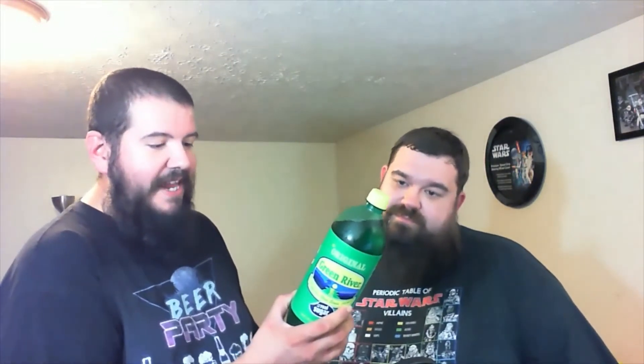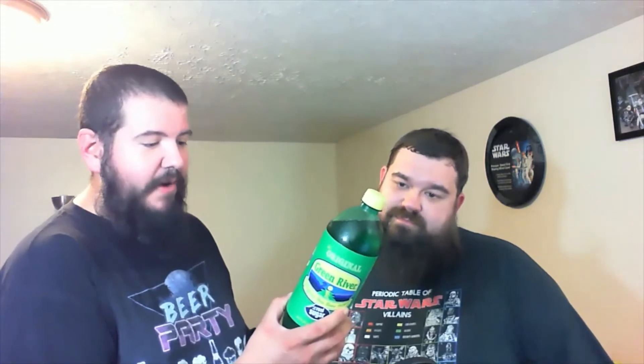Green River — caffeine free since 1919, made with real sugar, rich in history. As Prohibition was established in 1919, Green River was introduced to the world. This lime-based soda with its distinctive vivid green color was an immediate hit. Today we celebrate Green River's rich history. You can only get this soda in the Chicago area — it's not sold here, it had to be shipped to me, so that's pretty cool.